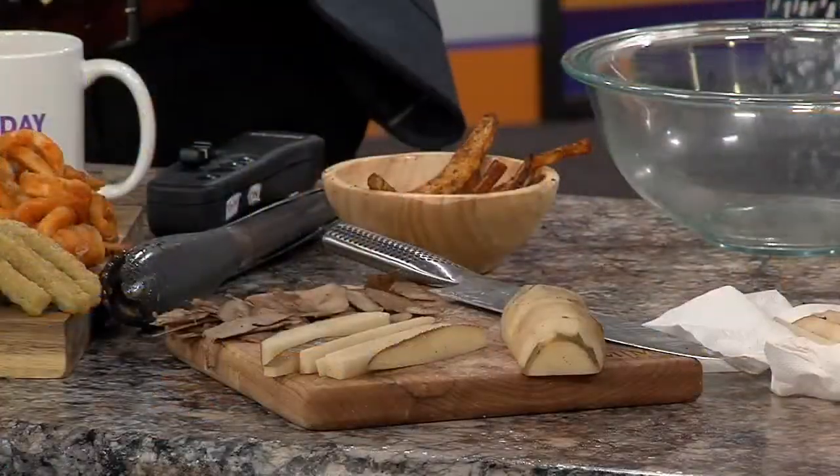If you wanted to kind of test your expertise in the kitchen, you can make homemade fries. Taking russet potatoes, all you're going to do is cut them up. You don't have to skin them — I prefer a skinned potato, but you don't have to.